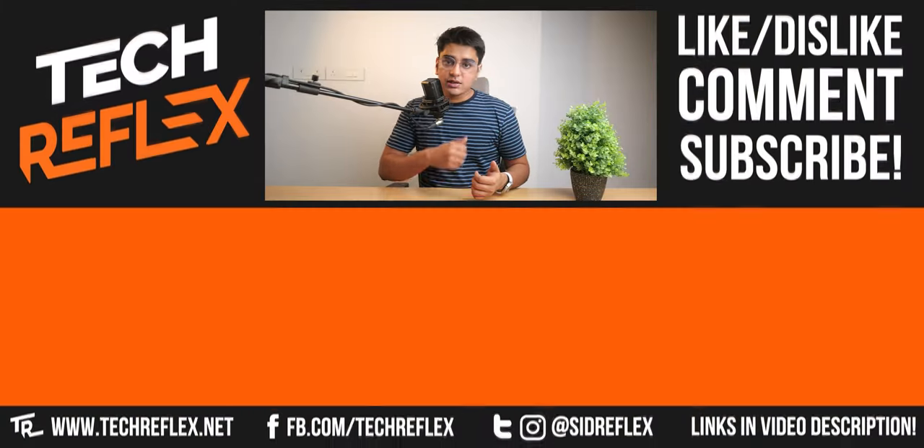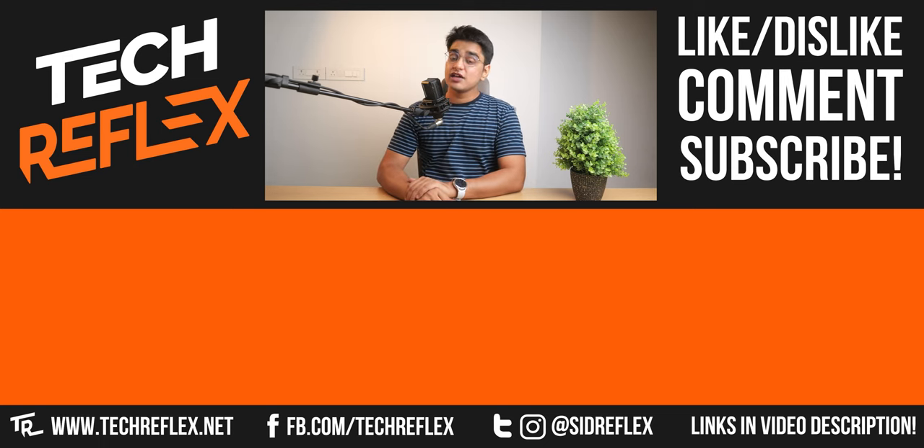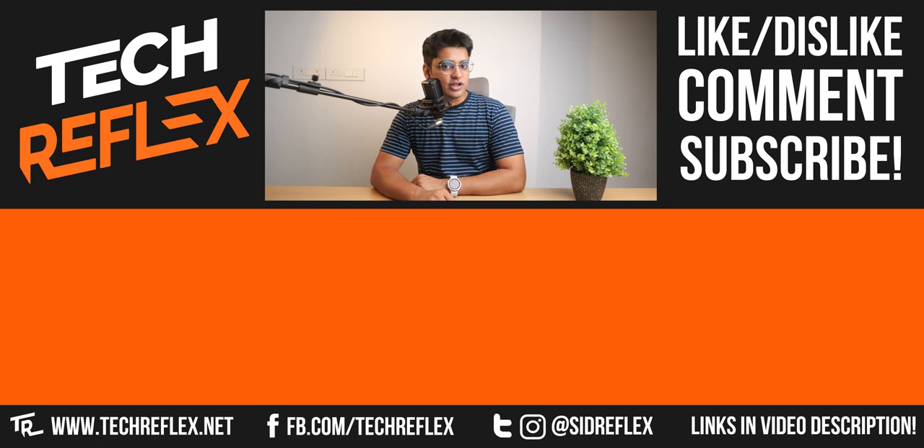I'll have links to check it out in the video description, along with some other options I had finalized. Do give this video a thumbs up if you found it helpful, subscribe with the bell for more videos like this — thanks for watching, and I'll see you in the next one.